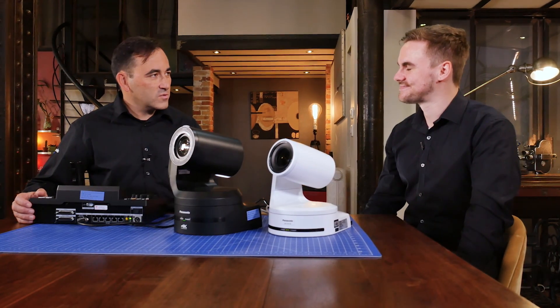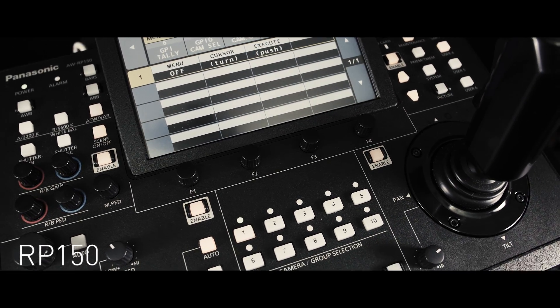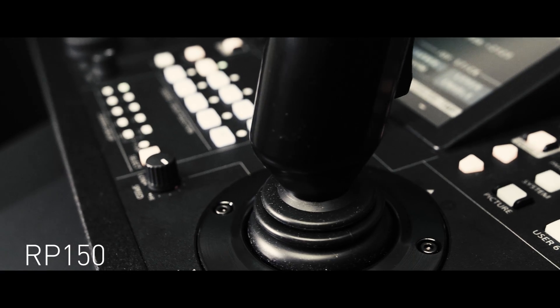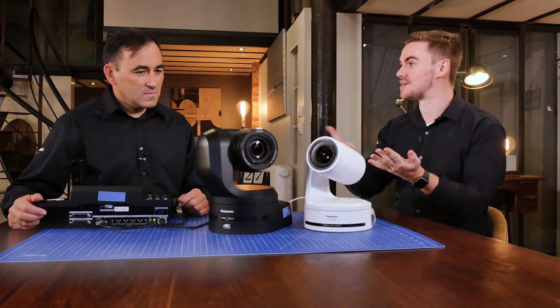Not to forget the new RP150 — we're going to see these two bundled together quite a lot. The camera can be controlled from current controllers, but we are also launching the RP150, which will replace the RP120. It features a nice design with a big touch display and a big joystick for changing camera positions. So we have a brand new 4K PTZ complementing our existing Panasonic PTZ lineup, tons of different markets from fiber acquisition and 12G to HD, plus a brand new control panel. I'm quite excited to go into more details about this. So let's do this.